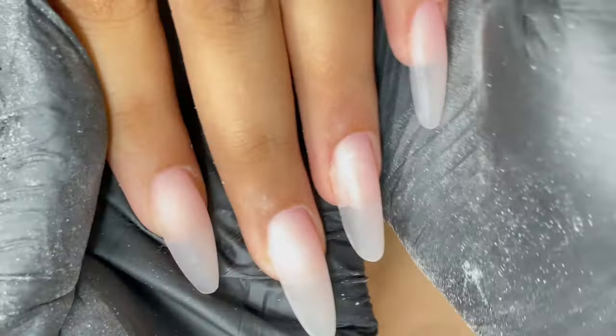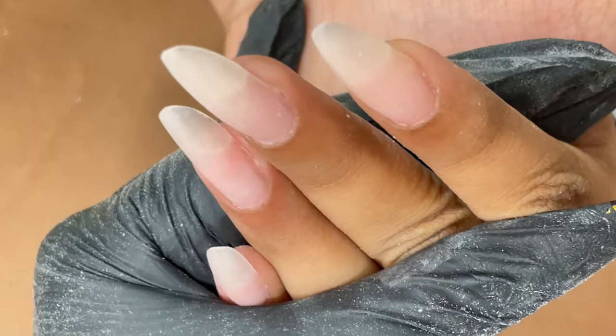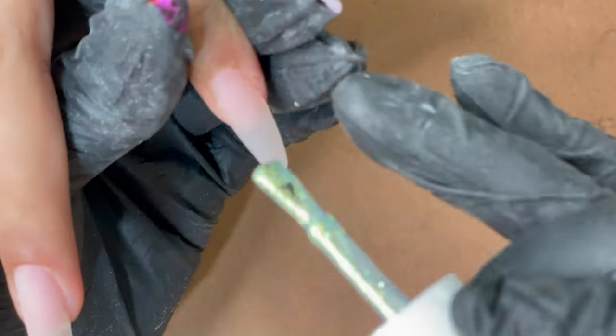After cleaning up, this is how our nails look — and I think they look just fantastic! Let me know in the comments what you think, and if you have any suggestions or questions please feel free to write them in the comments.